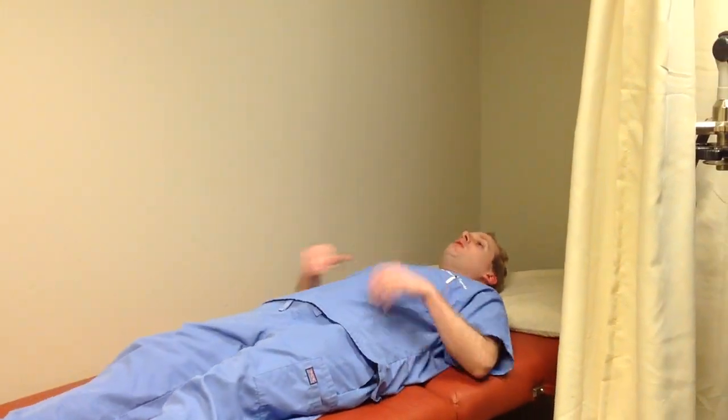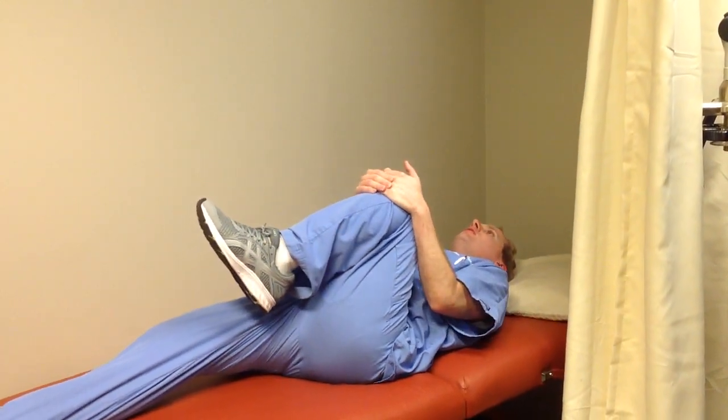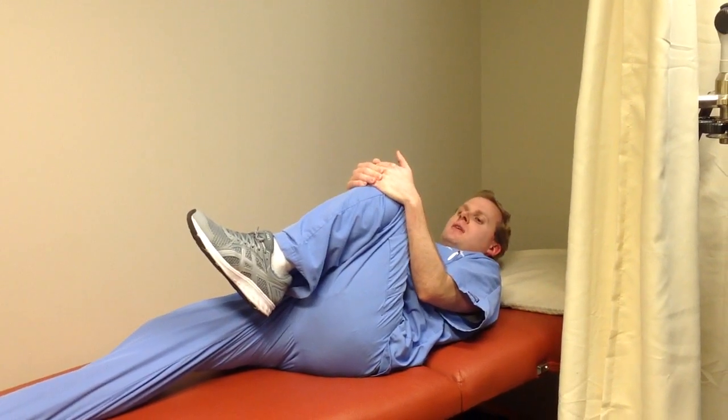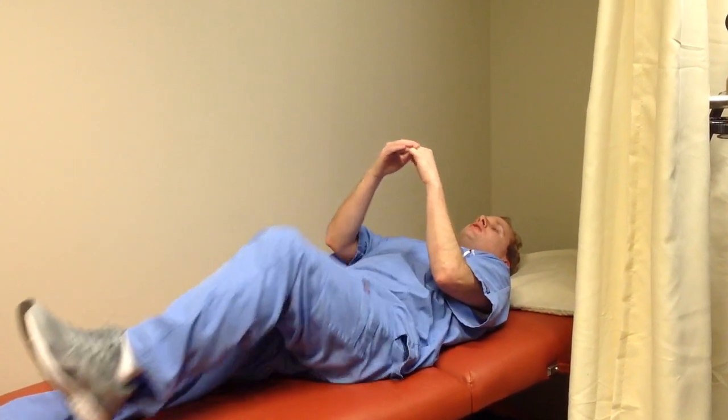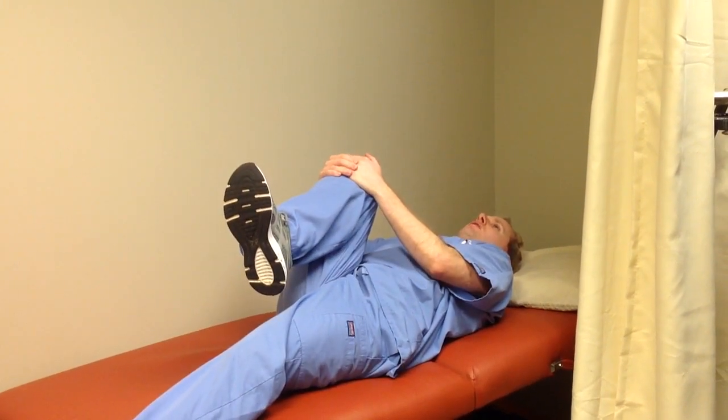So what I'm going to show you right here is what we call the knee to chest. What you want to do is get on your back if you can, and you want to be on a hard surface, and just bring your knee up to your chest and hold it there for 30 seconds. I'm just demoing my left leg here, and then after the 30 seconds, we're going to slowly switch legs and do the opposite, and hold that for 30 seconds.